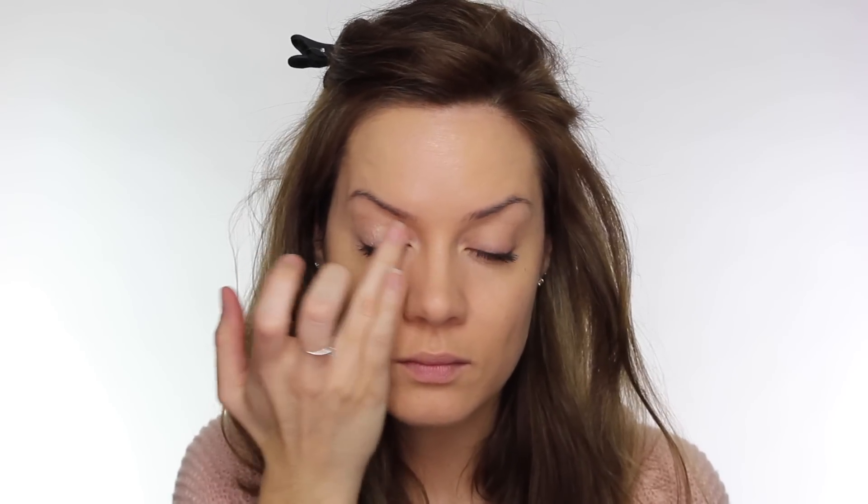To prime my eyelids I'm using my MAC Paint Pot in Bare Study and I'm just using my ring finger to apply this. I'm taking that all over the mobile eyelid and this is going to give us a nice iridescent base for our first eyeshadow.